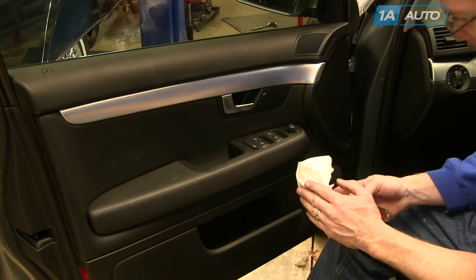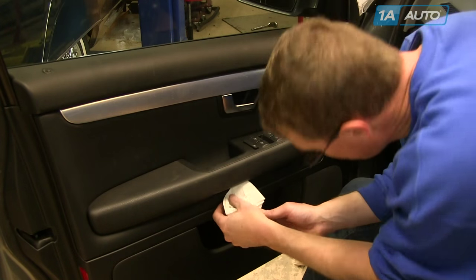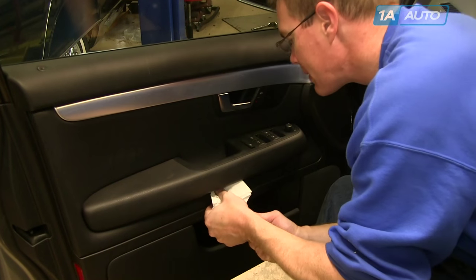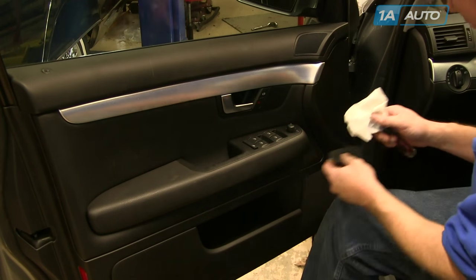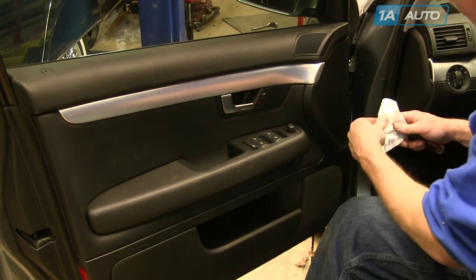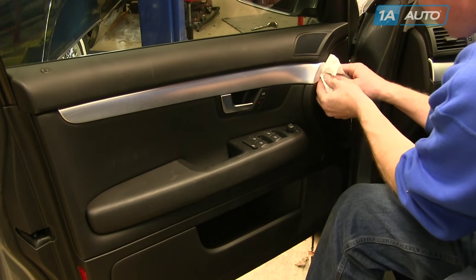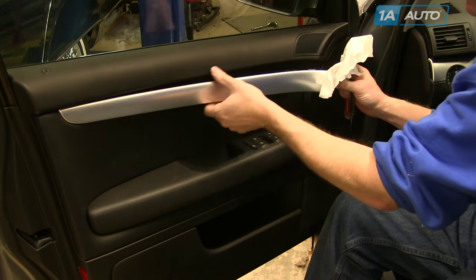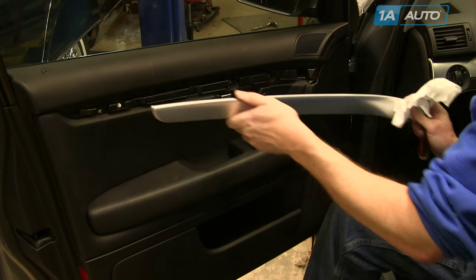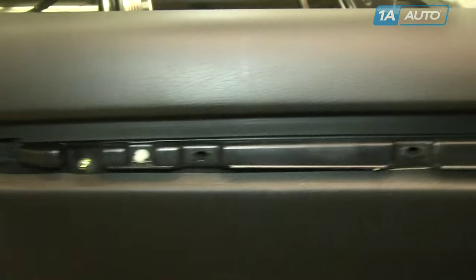Use a flat blade screwdriver and a rag or paper towel to protect the plastic and fabric. There's a little oval panel underneath the door pull — pry out the bottom and it comes out. Then pry out the bright strip: pry the front out, pull firmly, and then pull the back towards the front of the car to remove it. Six screws hold the door panel on — two underneath the door pull and four gold screws at the top.